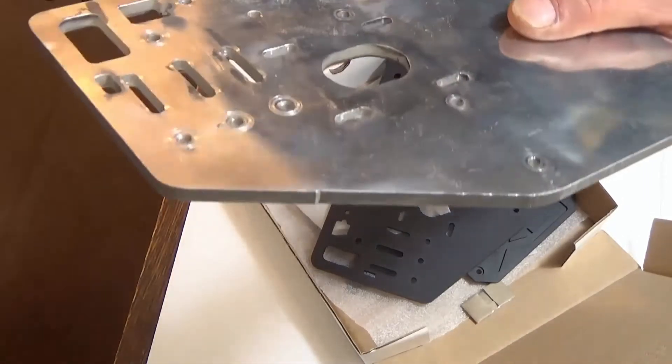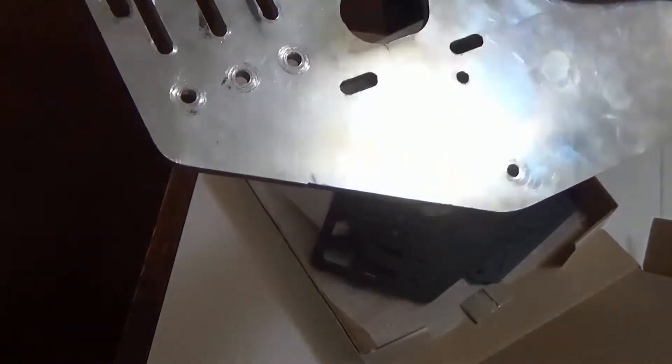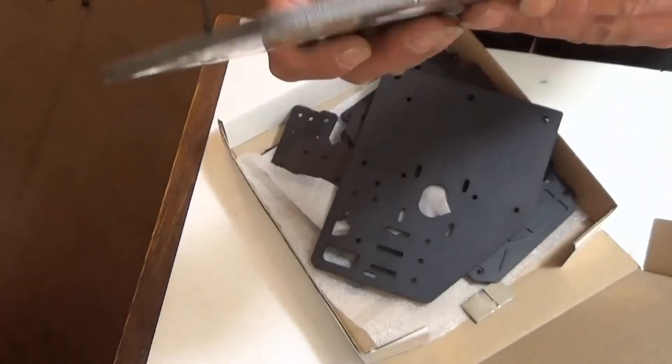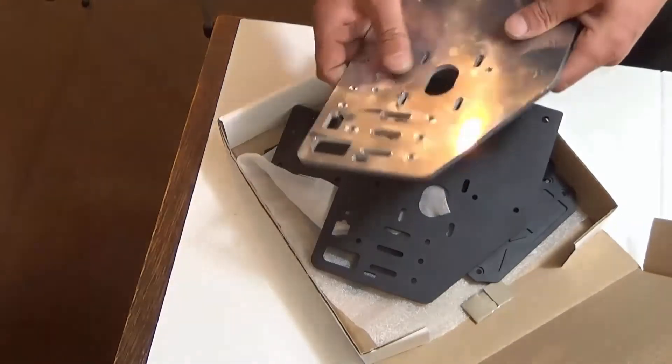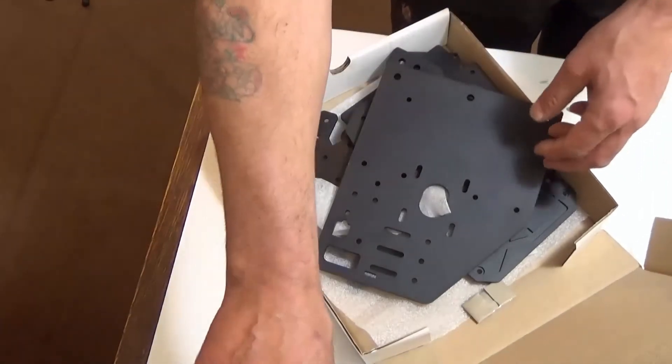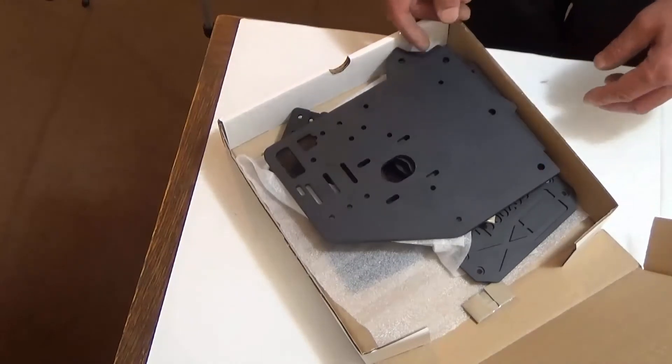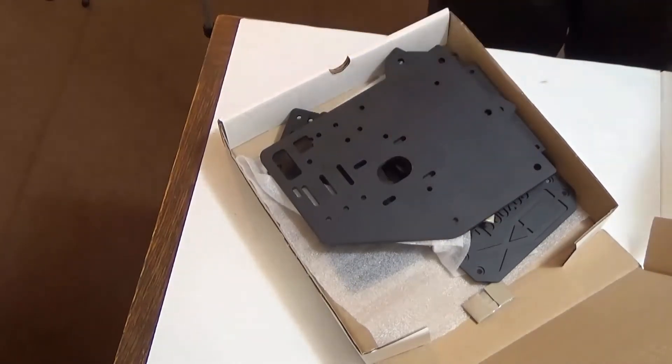Look at the quality in that — cutting from one side to the other. But at the time, these were imported from America. There was nowhere in the UK I could find for them. That's the Ooze Nest kit. Let's get the bloody thing put together.